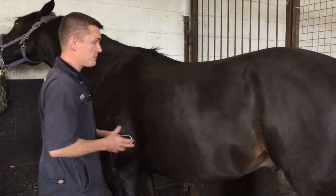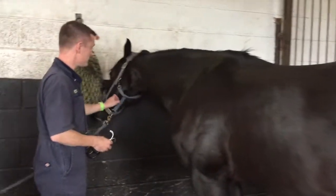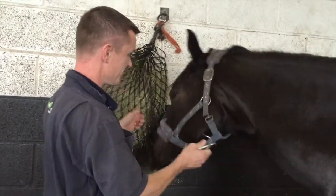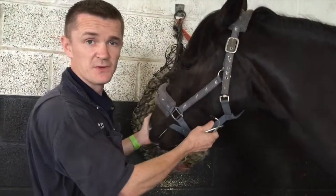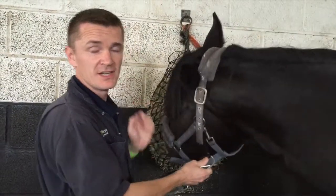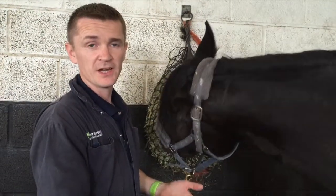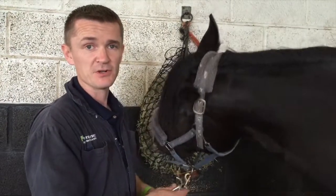This should be in the region of about 8 to 12 breaths per minute, so again doing that over 15 seconds and times it by four gives you the rate per minute. Alternatively, and this is probably sometimes a little bit easier, just stick your hand over the nostril and feel each time they breathe out, then count that over 15 seconds and times by four.